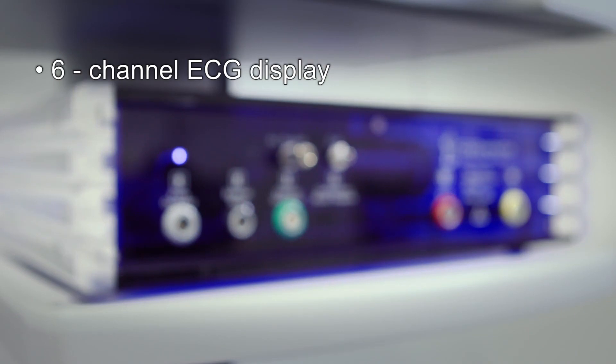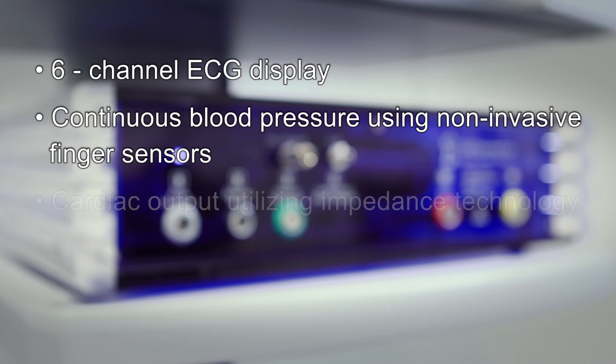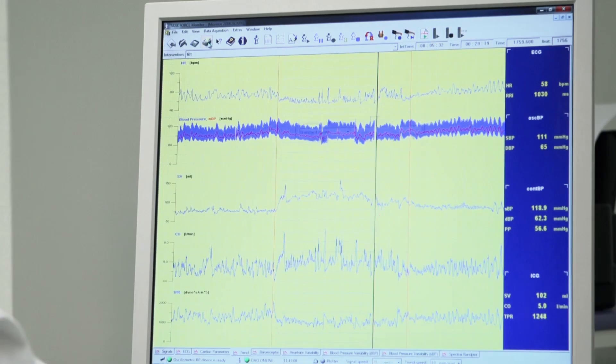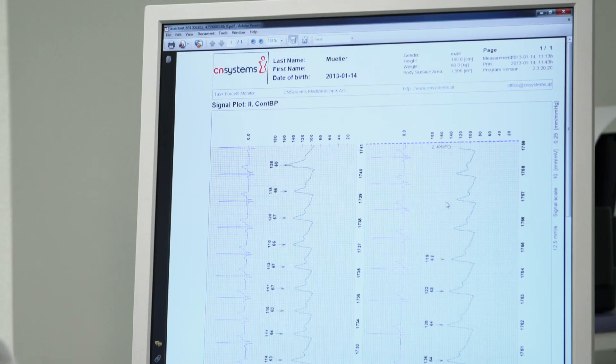A six-channel ECG display. Continuous blood pressure using non-invasive finger sensors. Cardiac output utilizing impedance technology. Autonomic assessment using baroreflex and heart rate variability. Printed reports are easily generated, and data can be exported through multiple interfaces with a single mouse click.